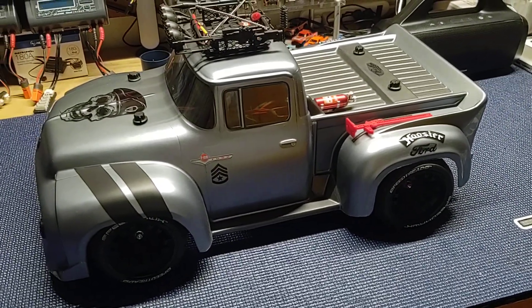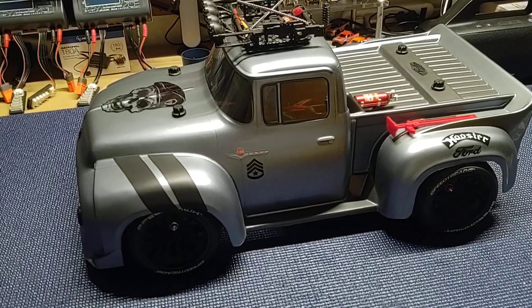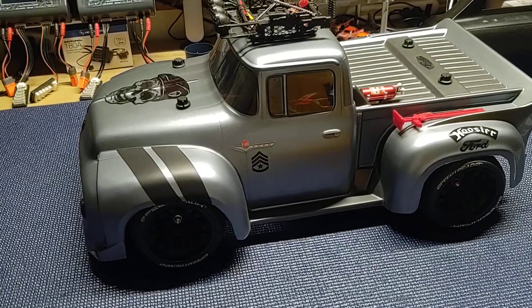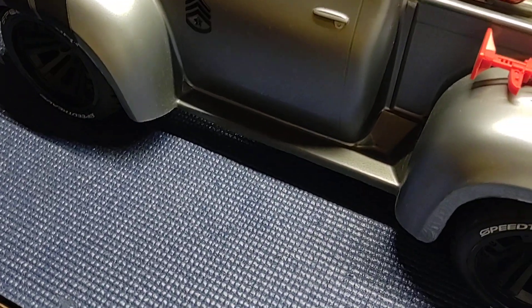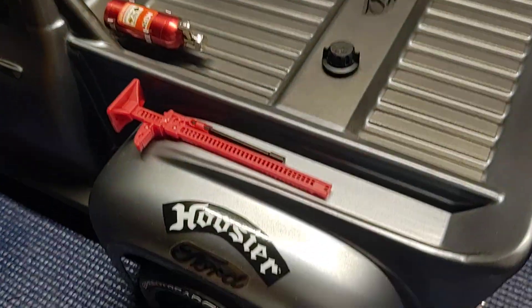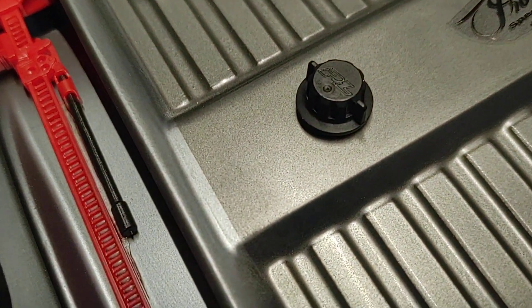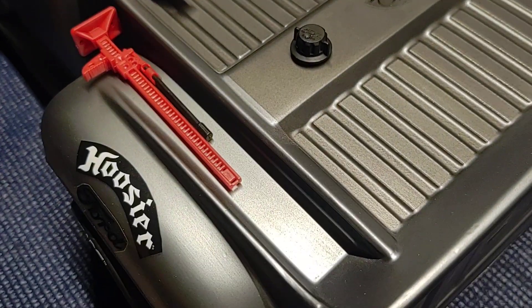What I was trying to accomplish here was more of a military look, so I went with a gunmetal gray and matted it out on the outside. The running board and the bed are darker — it's quite a bit darker. You can kind of see the line right there. I just didn't go black because I put black on everything else.